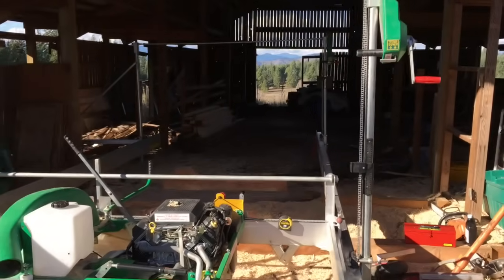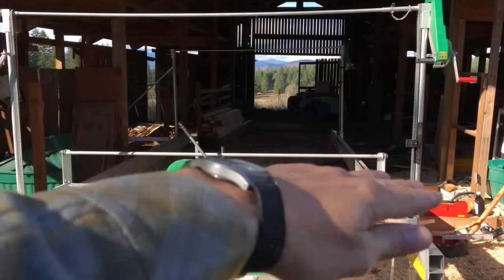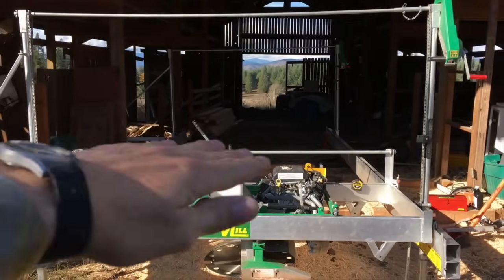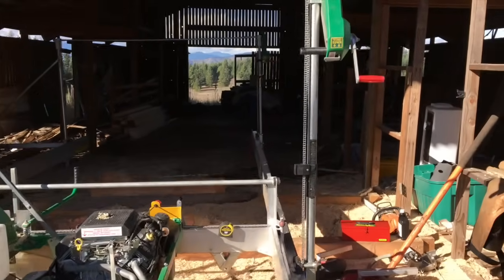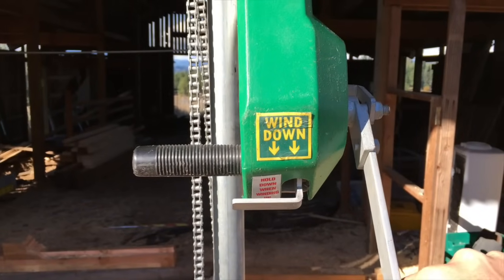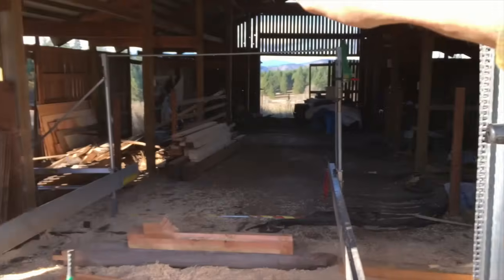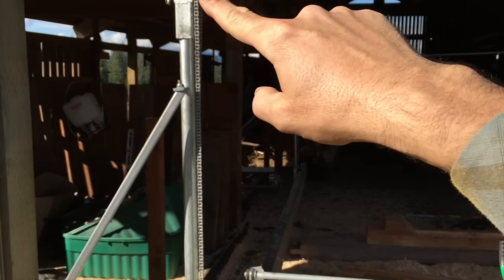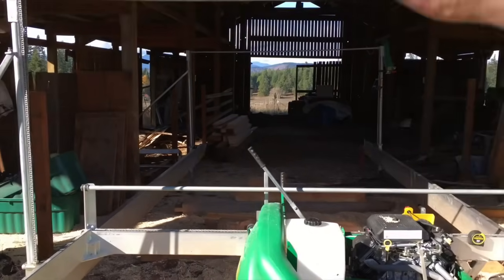The other thing is the way the carriage goes up and down. Let's say we have a big log and we're cutting boards — we need to lower the mill, right? That's done right here with these winches. The hand crank is hooked to a drive chain and that's a drive shaft, and there's another chain over here — kind of like a motorcycle drivetrain — which means one crank is lifting both sides.